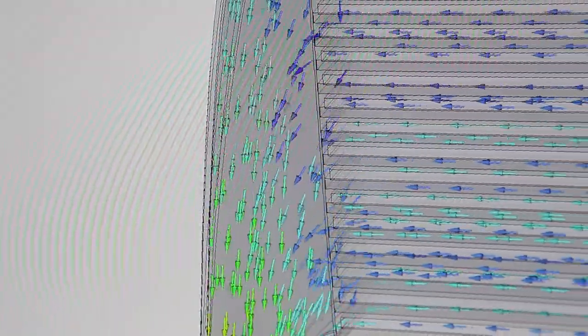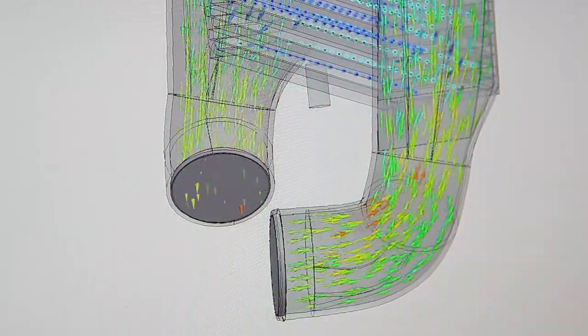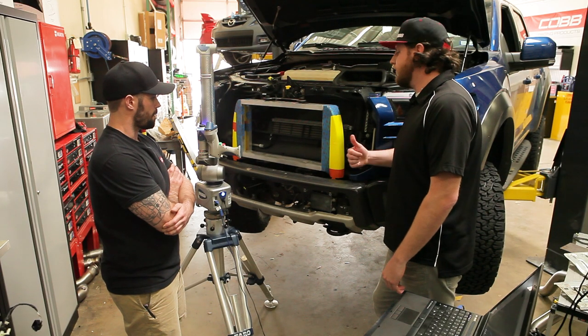We use the flow simulation add-on within SolidWorks to test out all of the flow characteristics of the end tanks — that's how I arrived at the design for this shape. With that we can actually see the distribution of air coming in from the hot side to the cold side and make sure that it's being distributed evenly across the whole height of the core. Awesome.